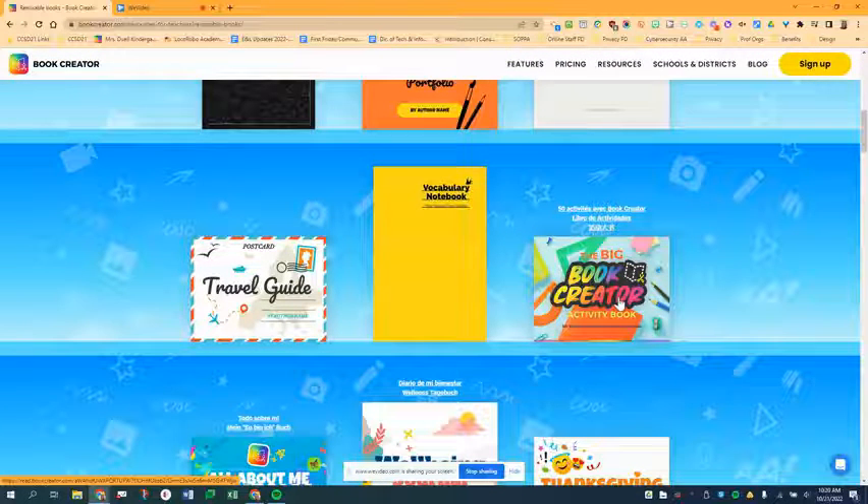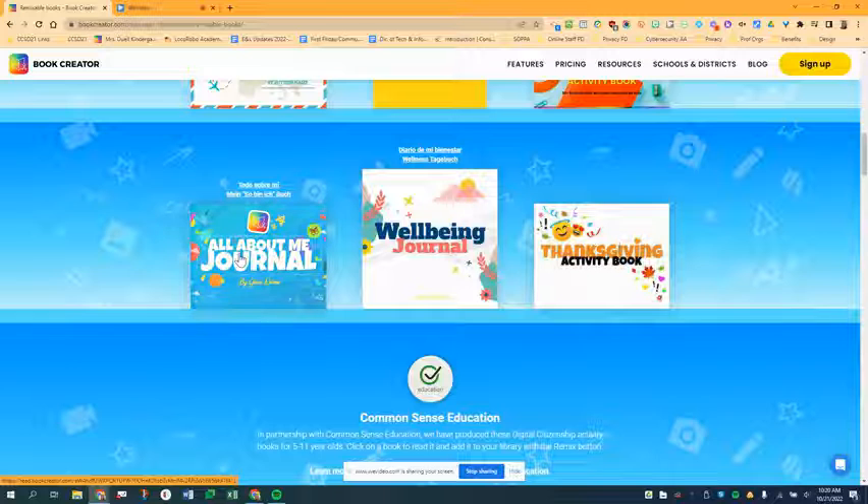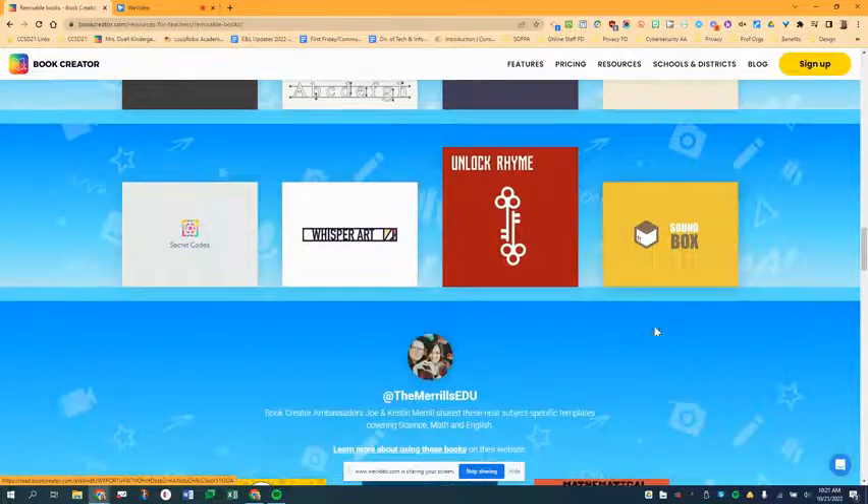This is one of our most popular remixable books — it's the Big Book Creator Activity Book, full of activities for kids to do. Some other popular remixable books include the All About Me journal, the Wellbeing journal, and this Thanksgiving activity book, but there are lots more, so it's definitely worth a browse.